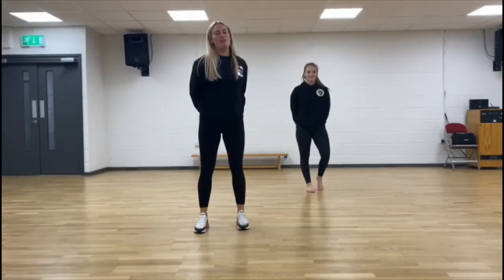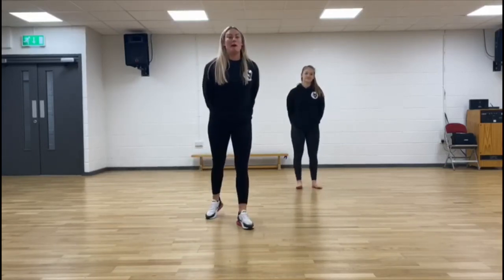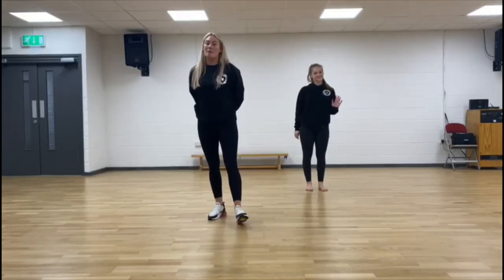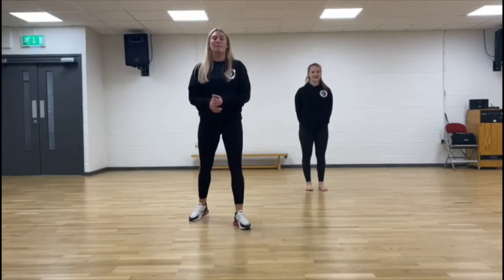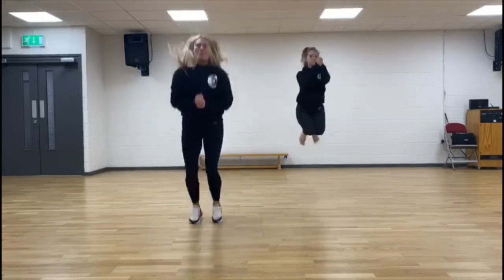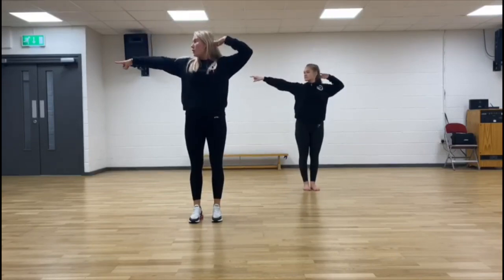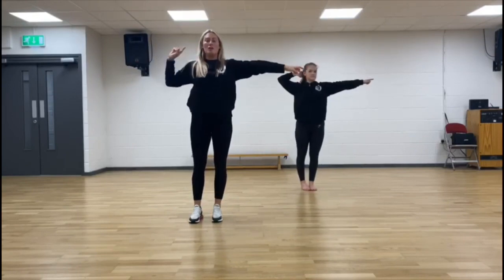Hi guys, we're going to go through your routine once more for you today. It's a brand new feature routine so please make sure that you have lots of room at home. Once we've gone through it, we will be making sure that we're able to do it to music. I have Becca assisting with me who is normally your demonstrator anyway. So please make sure you're watching one of those from the beginning. We start with our tuck jump. We bring the arms in. One and two. Wait for three, four. We take our arms over for a nice point position.